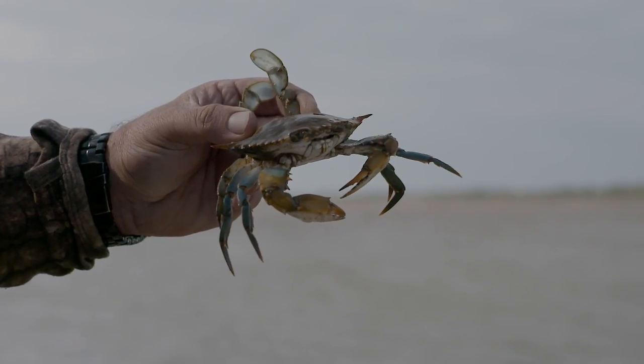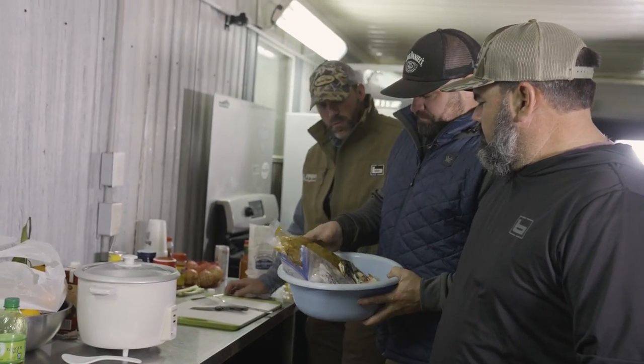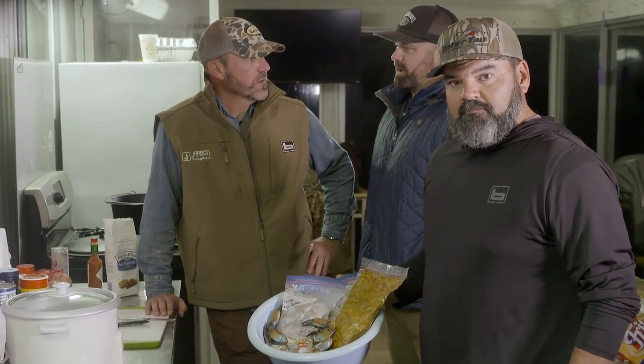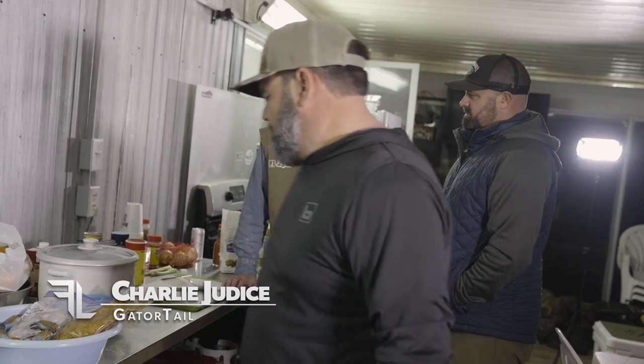All right, so we've got the blue crab we caught today, shrimp, and okra. Now let me show you this roux. A roux is a flour-based gravy — flour and oil. Flour and oil is the roux, which becomes the base of what we're going to cook tonight: the base of a gravy, a gumbo, or a stew.